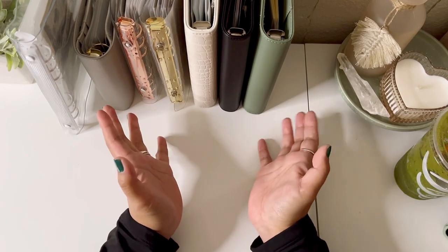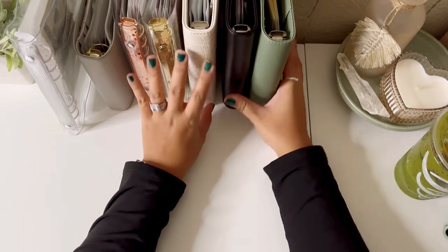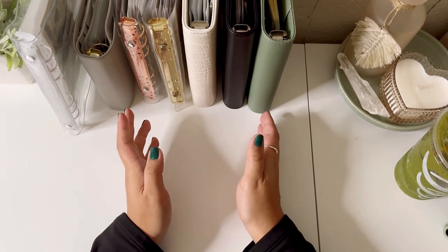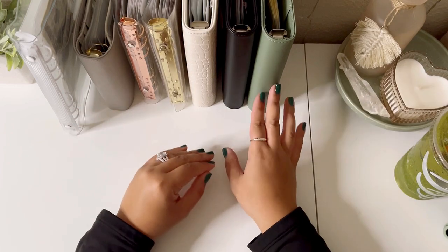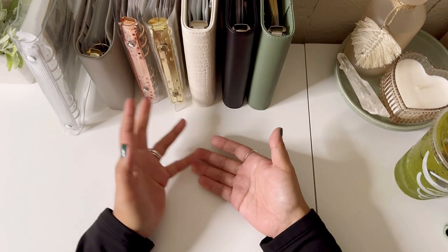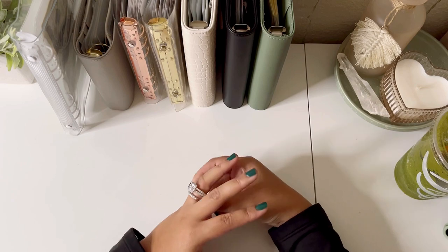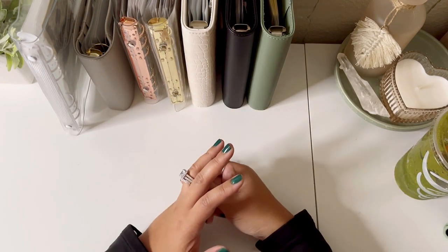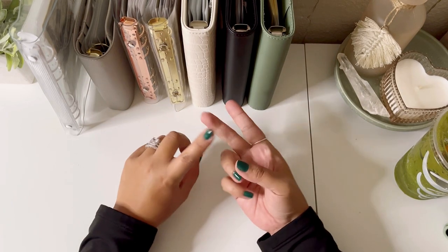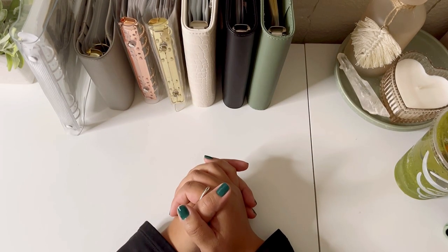That's pretty much it for my binders — my whole setup for 2023. I hope you guys enjoyed! If you have any other questions about my setup or an envelope I didn't explain, feel free to comment down below. Don't forget to like, comment, share, and subscribe — and I will catch you guys in the next one. Take care!